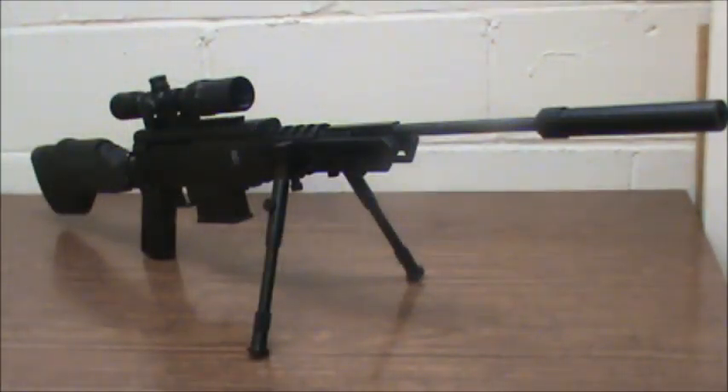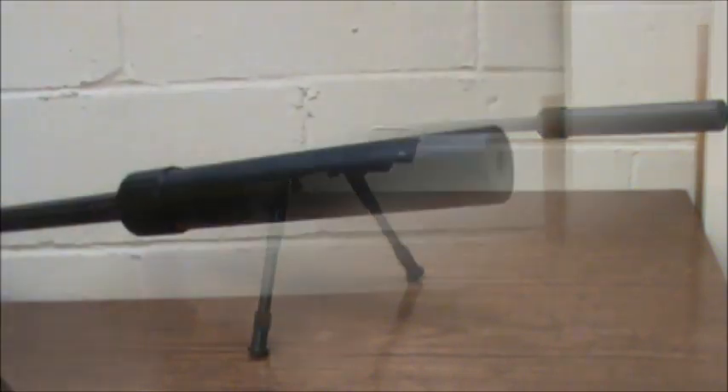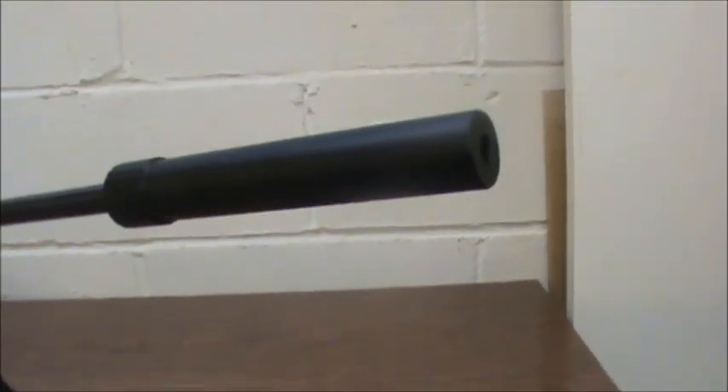Welcome back everyone, my name is Kenny Cormandy and I have the YouTube channel Meyer Gun Reviews. Today we are going to review the second generation Black Ops Sniper from Ignite. The first generation had a steel spring piston; this one has what they call their power piston — their version of the gas spring. Let's take a closer look at this rifle.